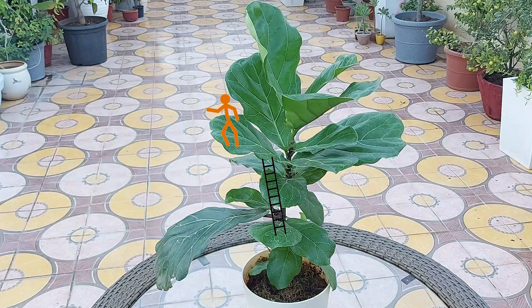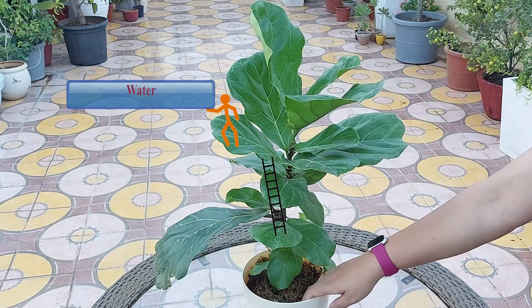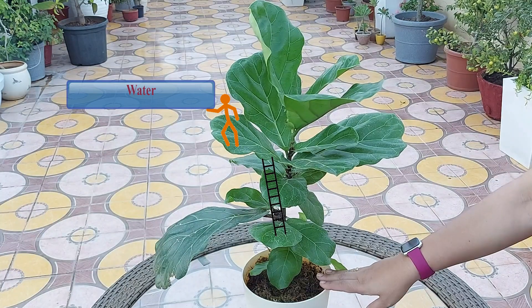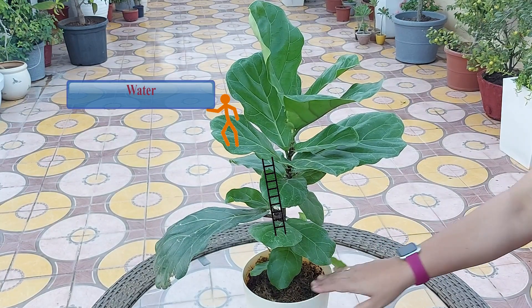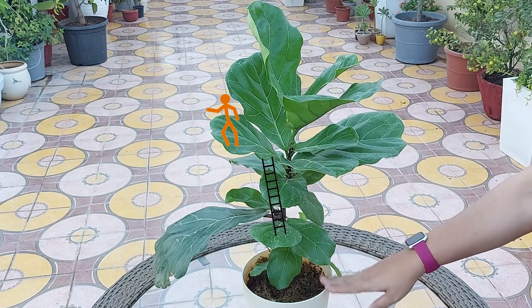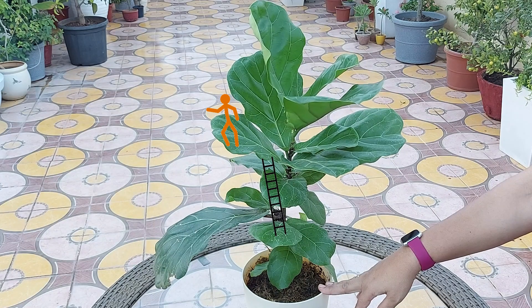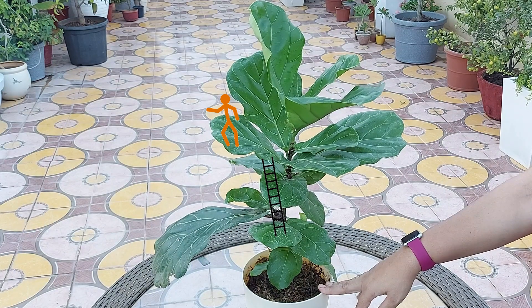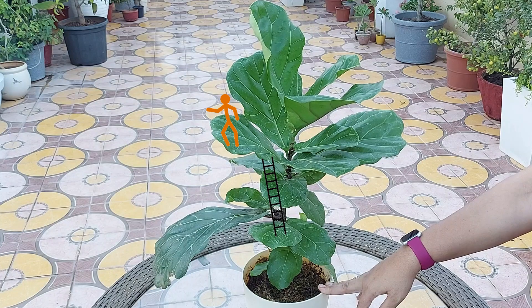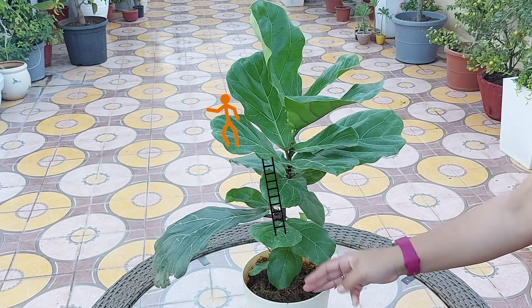The fiddle leaf fig gets killed due to overwatering or not allowing for proper drainage. Water your plant about once a week or every 10 days. This plant likes its soil to be kept evenly moist with brief drying-out periods between waterings, as it comes from an area of the world that gets very dry between rainstorms.